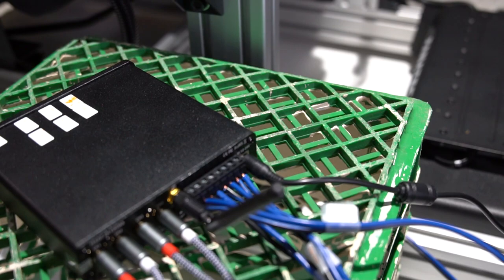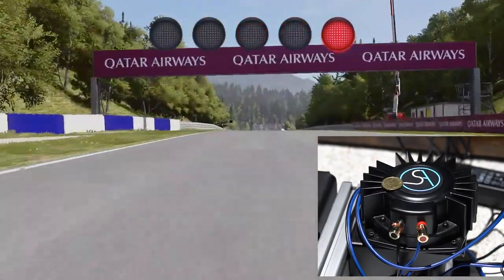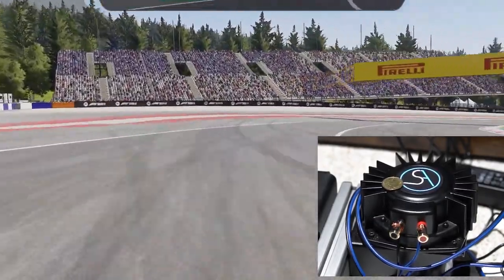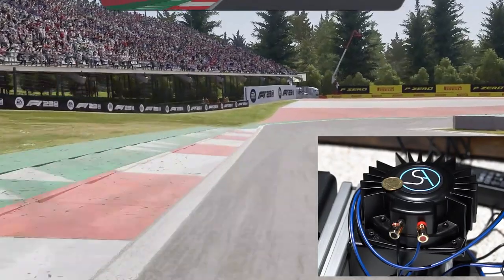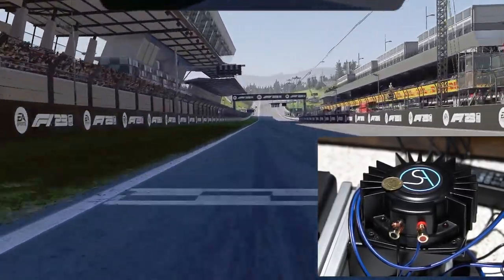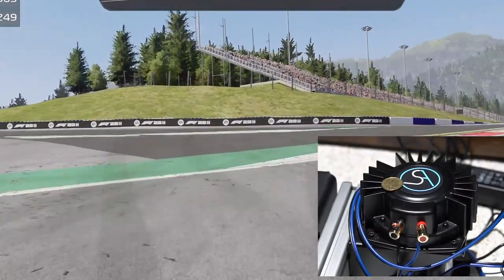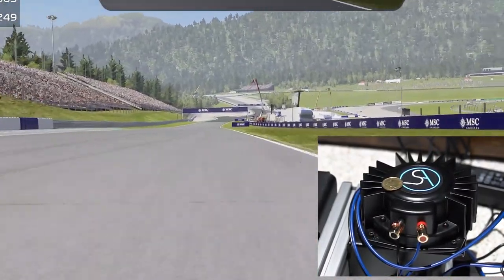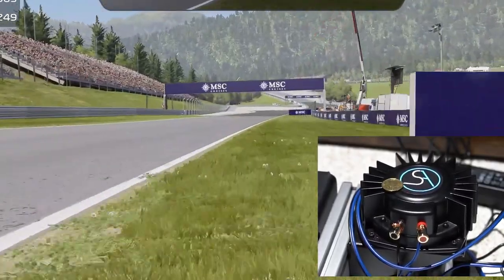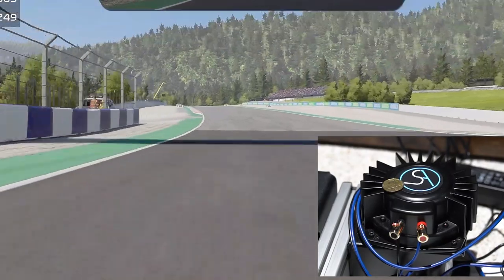I'm going to switch the views here and show you the on-screen what's happening. I'll try to go over some spots where you can get a good feel. You can hear that — rumble strips again. Rumble strips. Grass — let's go over grass. Hear that? Grass, rumble strips, rumble strips, rumble strips, grass, grass.